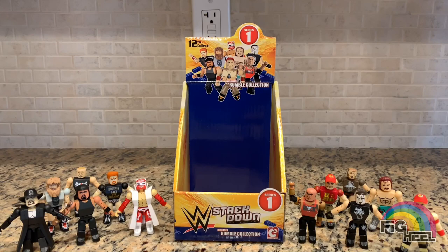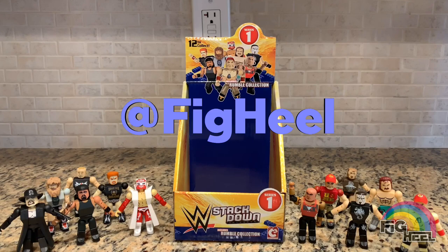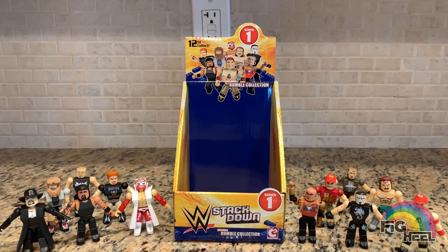I'm going to be doing a giveaway for these figures on my Instagram. To enter, go to my Instagram, follow it, subscribe to my YouTube channel, and take a screenshot of your page showing that you're subscribed. DM that screenshot to me and you'll automatically be entered. I'll figure out a drawing date — probably around mid-April, giving you a couple weeks. The winner will get some of these figures. Head over to my Instagram now, give me a follow, and keep an eye out for that post.